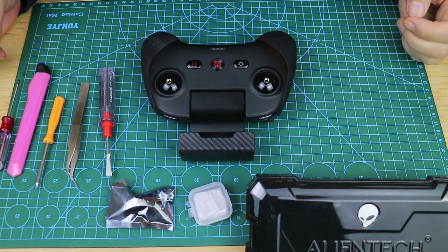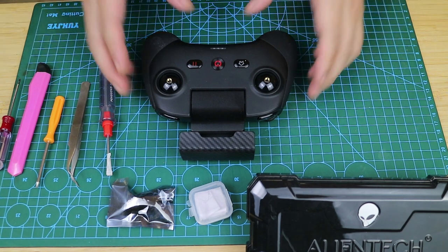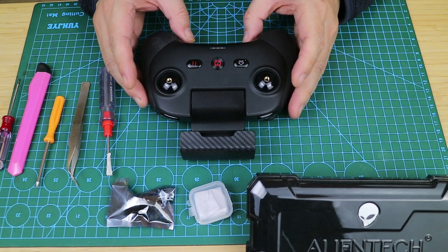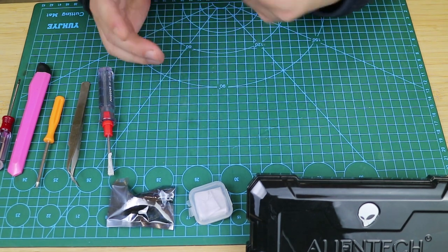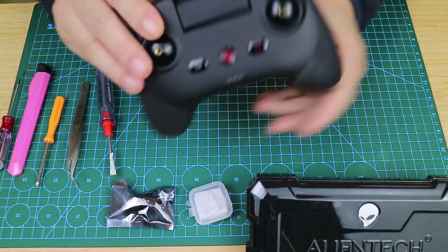Hi guys, welcome to my channel. My name is Simon. Today I will show you how to upgrade the remote control of your Altel Lite or Nano, so that it not only has the function of using a super large screen, but also has a strong anti-interference ability, and doubles the distance expansion.